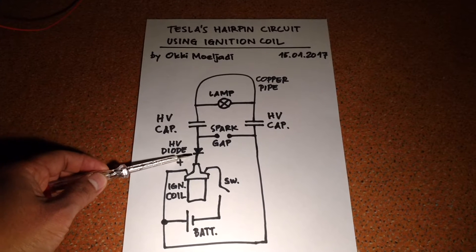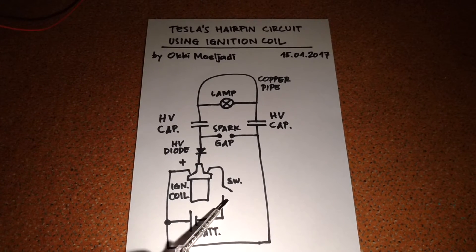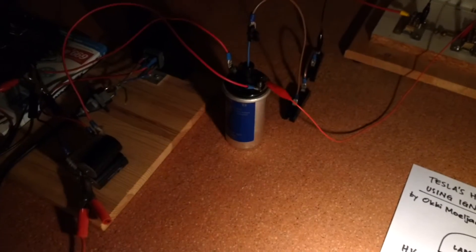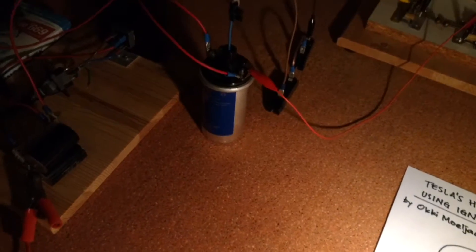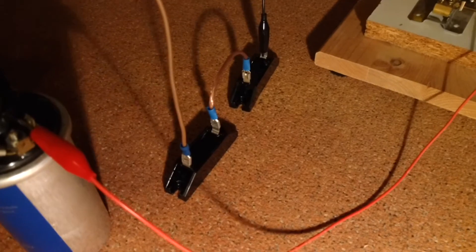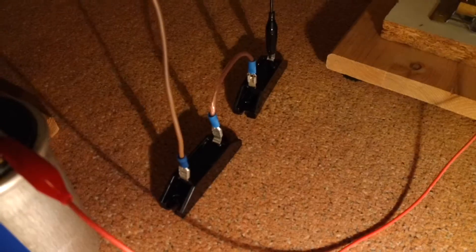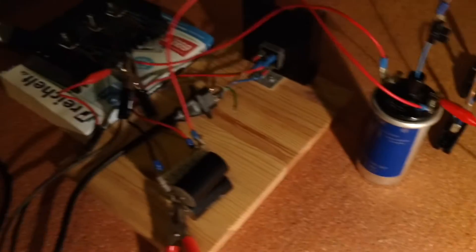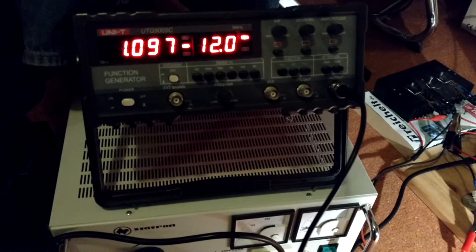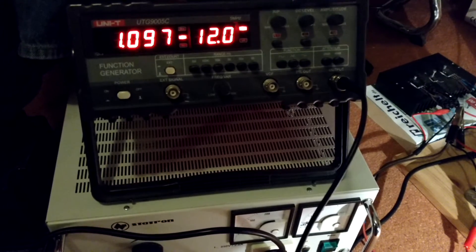In my actual setup, this is my ignition coil, these are my high voltage diodes, and here is my switching device. And here I have the frequency generator with an adjustable voltage regulator.